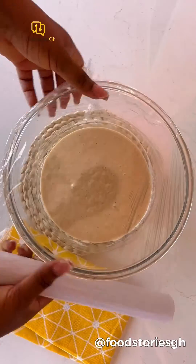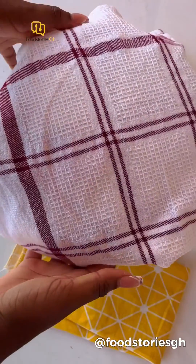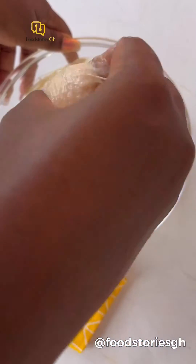Allow it to proof for between one to two hours, depending on your yeast. Once it's proofed, this is how you cut your bofrot when you are ready to fry.